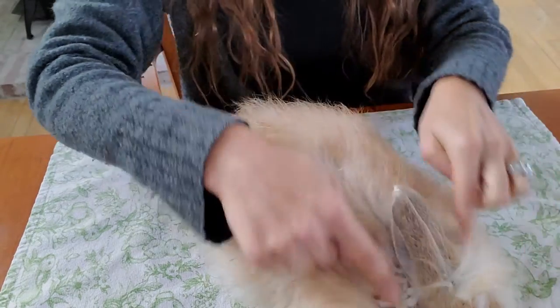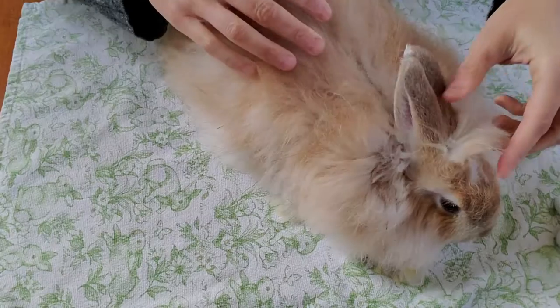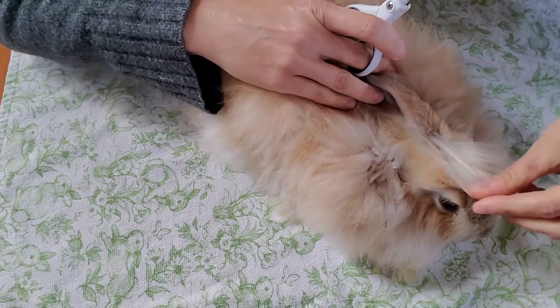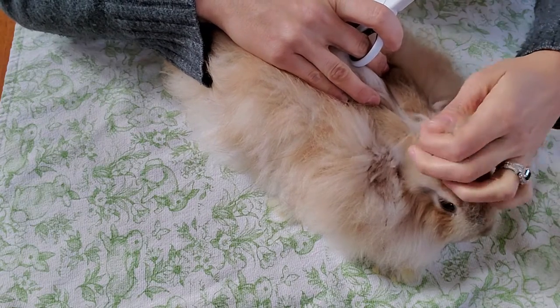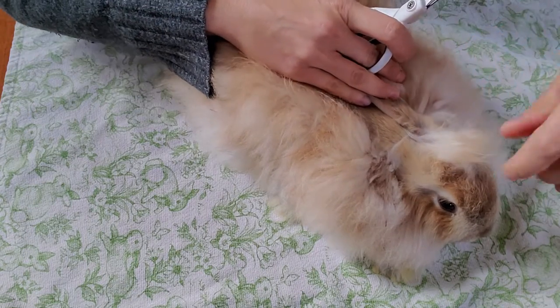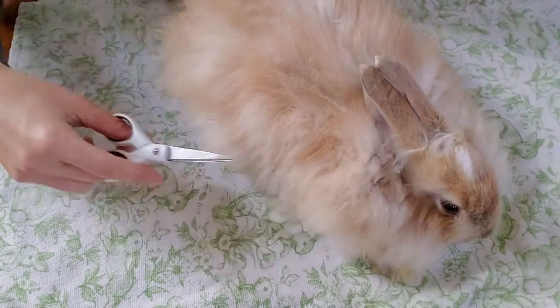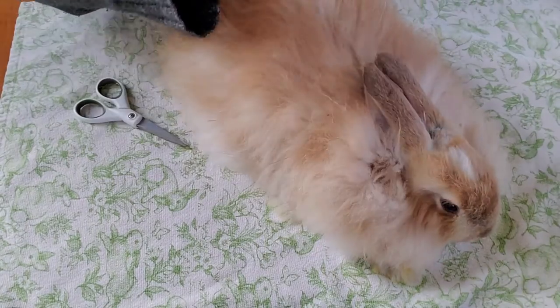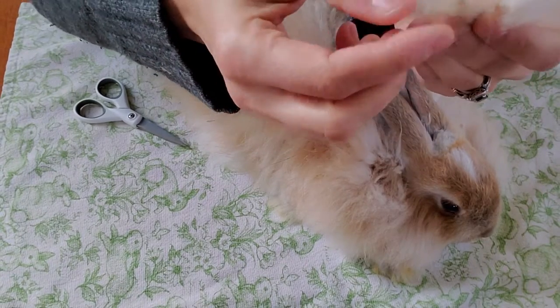He has a little bit of matting starting right here. This is very simple — push the ears down, make sure the wool is standing up, and you don't have to cut all the way close to the skin at all. You can cut it at a similar layer, so you have what's been cut off.